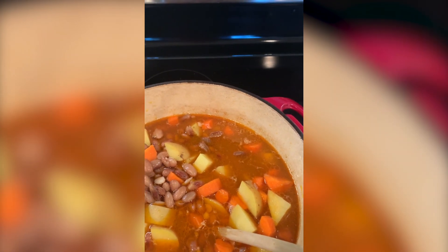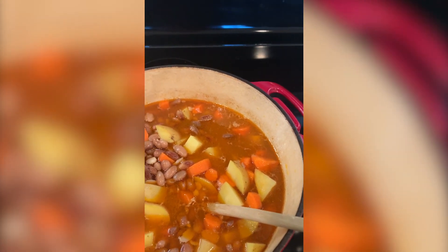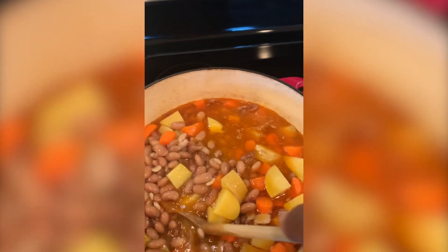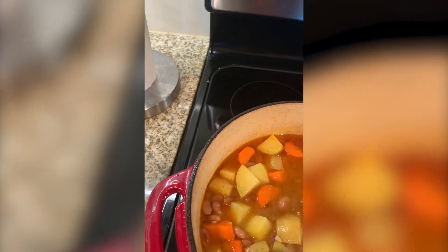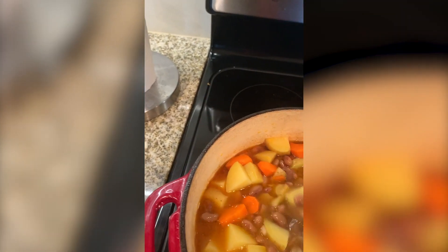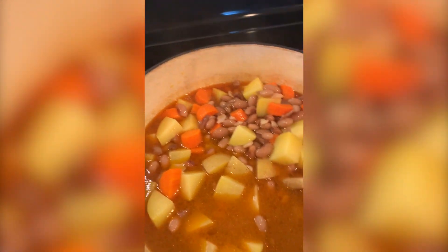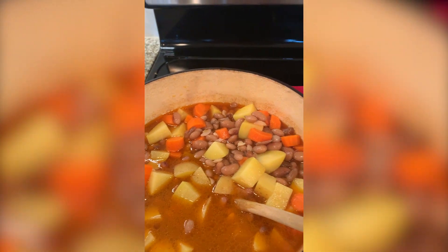I soaked the pinto beans because pinto beans take a long, long time to cook. However, if you soak them like I did for 24 hours, they don't take that long — I just tasted one and they're softening already. Generally they'd take all day, maybe four hours to cook. But since they're softening already, I was able to go ahead and put the potatoes and carrots in there.